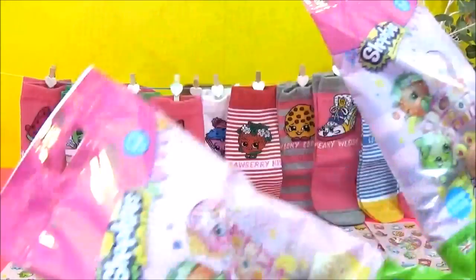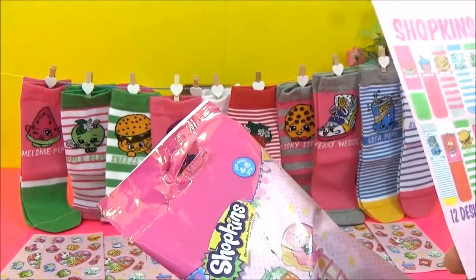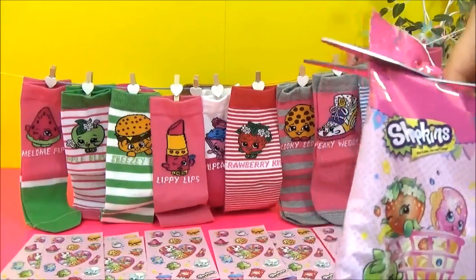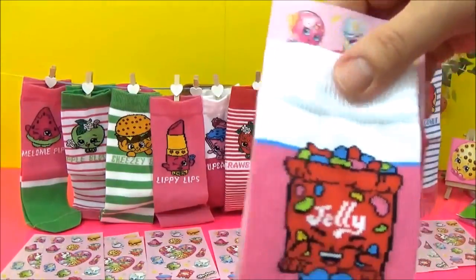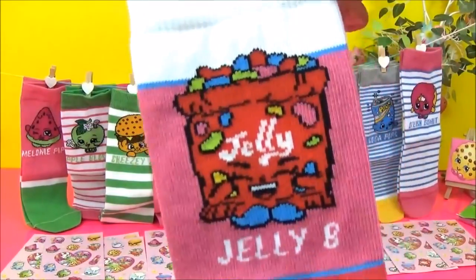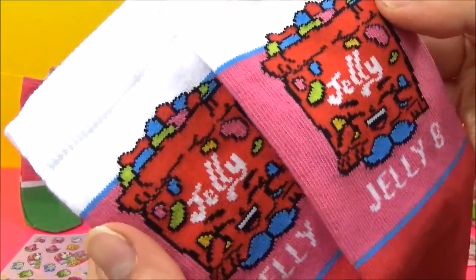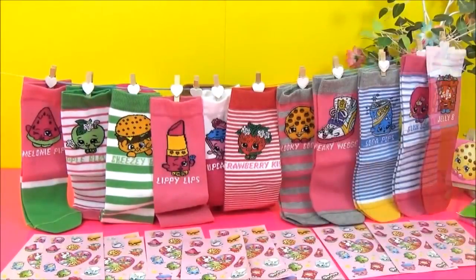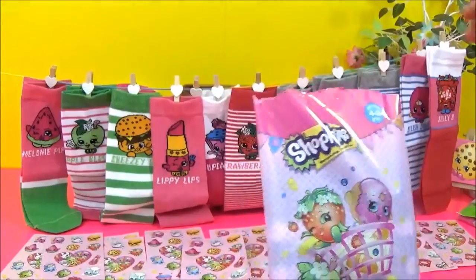So we have two more to open and I think two more to get — Jellybee and Spilt Milk. Let's hope we get them. Yay, Jellybee! Oh, this is awesome — I love it. Check it out, I'm loving these colors. One more guys, hoping it's Spilt Milk. I hope I complete the collection.